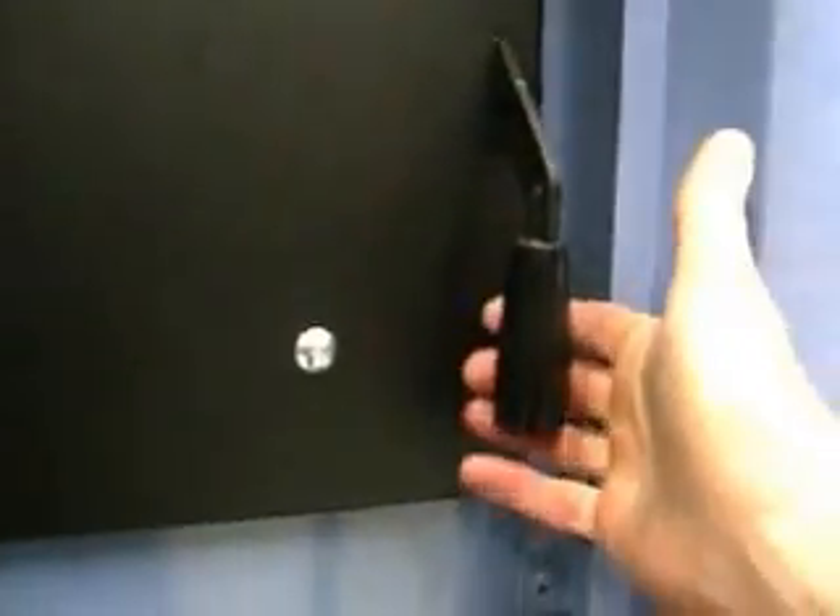It's a double action handle. If you open the handle just like that and pull against it, it won't open. It's a double action.